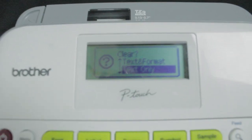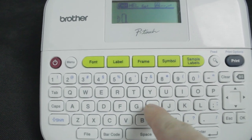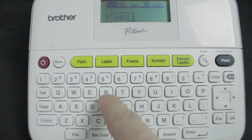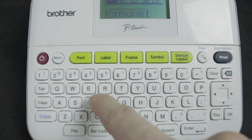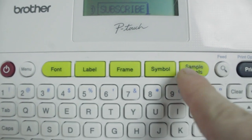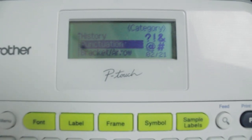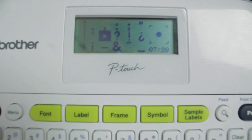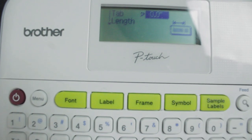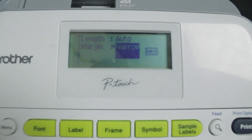You could clear the text and font, or you could clear just the text only. I'm going to clear the text only and write something — I'll write 'subscribe.' You could add symbols, frames, or a label to it, and you could even mess with the font. You can also adjust the tab margin to narrow, half, or full. I keep mine on narrow with the tab set to 0.0, because it doesn't waste as much tape.